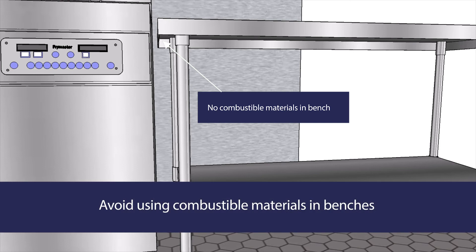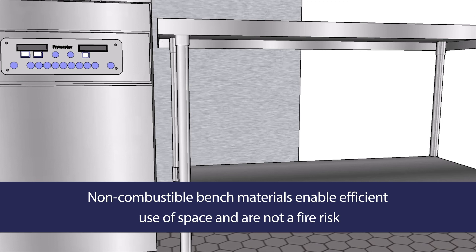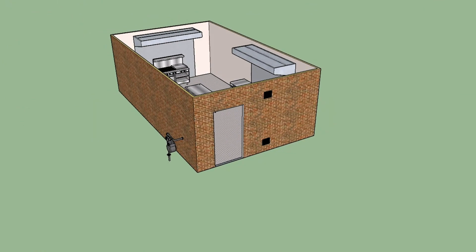Avoiding the use of combustible materials in benches is a key requirement in a commercial kitchen installation. Non-combustible bench materials enable an efficient use of space as zero clearances to appliances are often allowable depending on the appliance manufacturer's requirements, and they do not present a fire risk. Ensuring each stage of a job complies with the relevant Australian standard is the most cost-effective approach to a commercial kitchen installation and the safest.